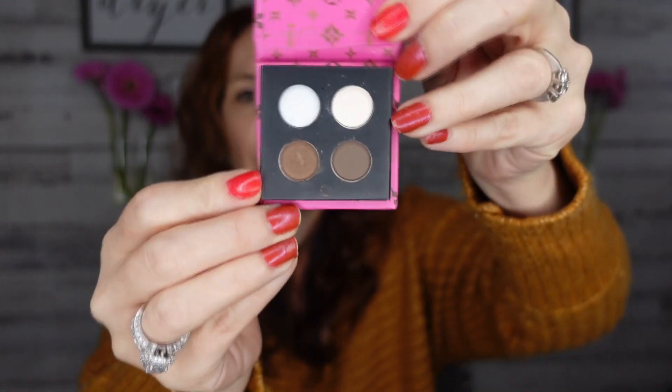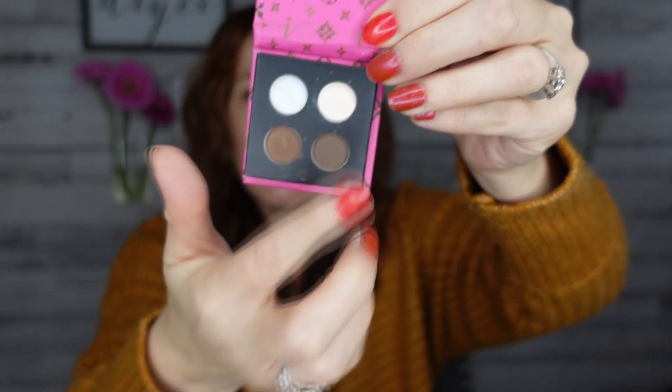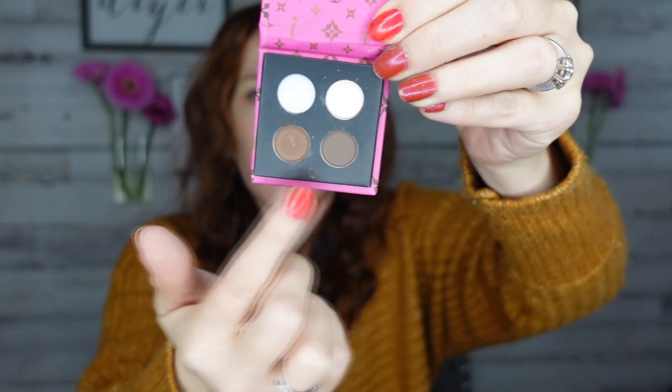Now let's talk brows. I hate doing my brows — I barely have any and I feel like brows are like that for a lot of people. There are two brow products I tested. This is the mini kit — the Perfect Brow. I really love this one: it's got a little wax, a highlight, and two different brow colors.